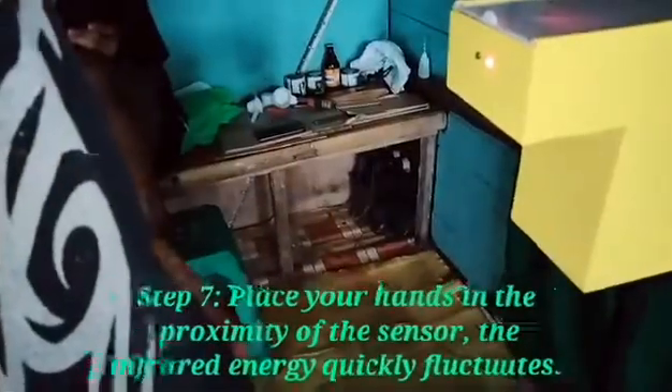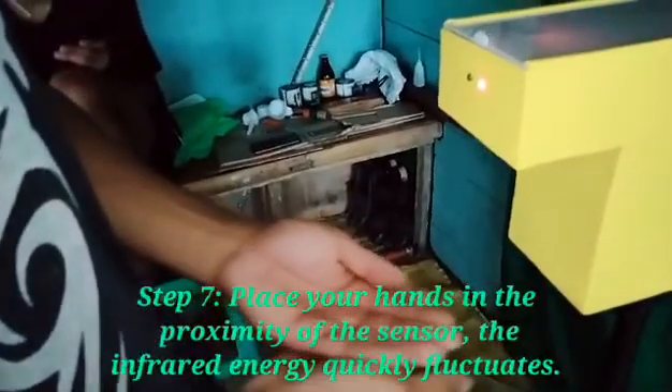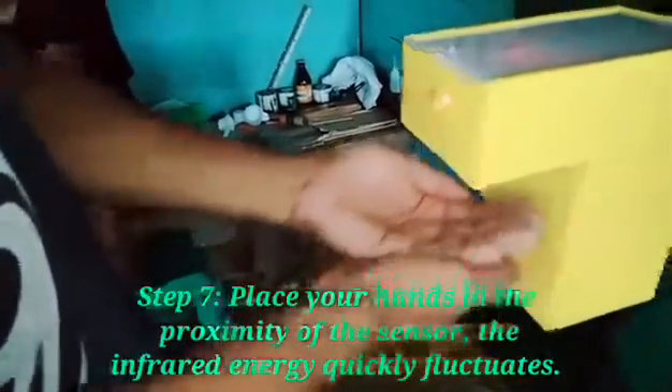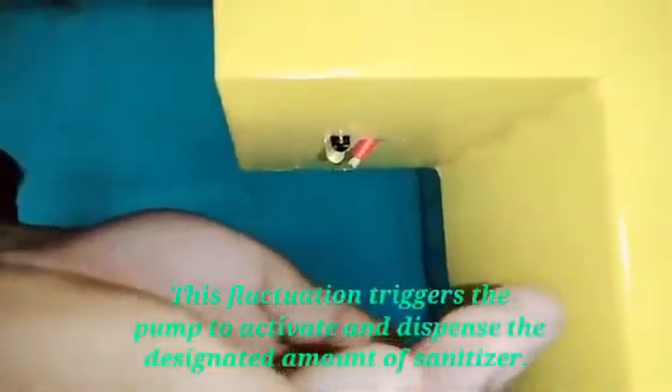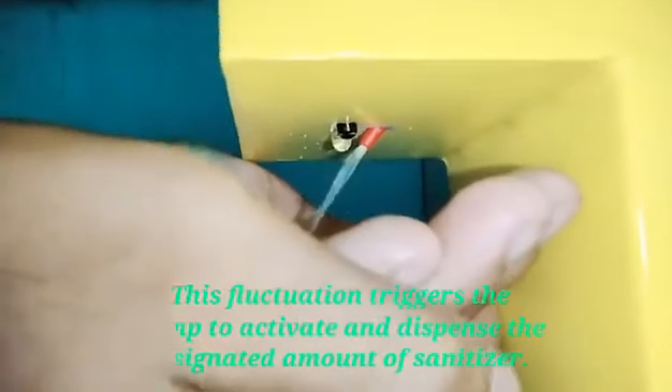Step 7: Place your hands in the proximity of the sensor. The infrared energy quickly fluctuates, and this fluctuation triggers the pump to activate and dispense the designated amount of sanitizer.